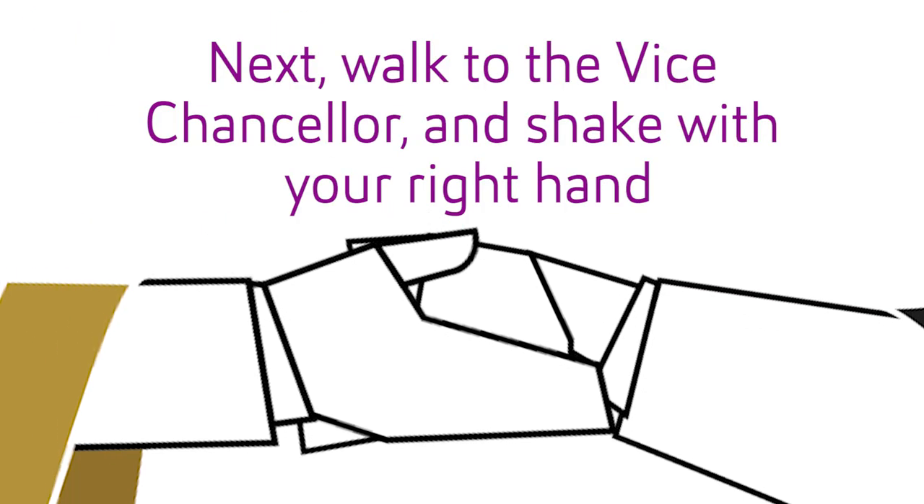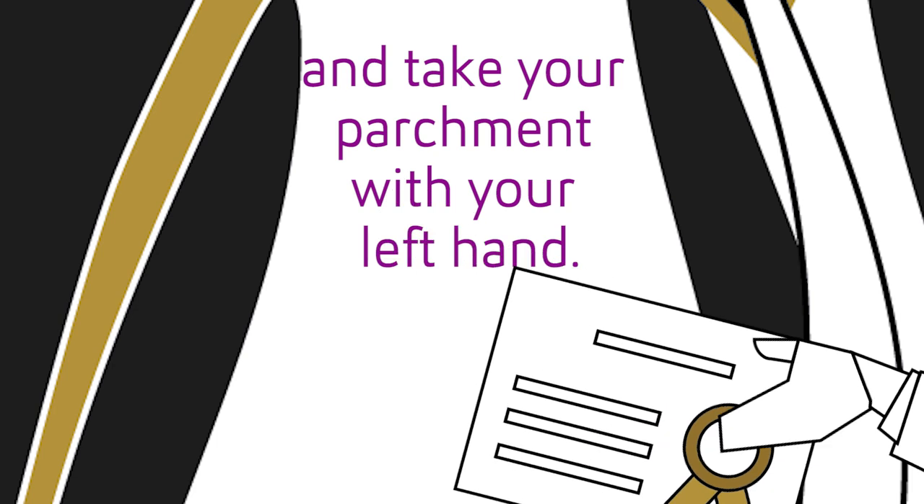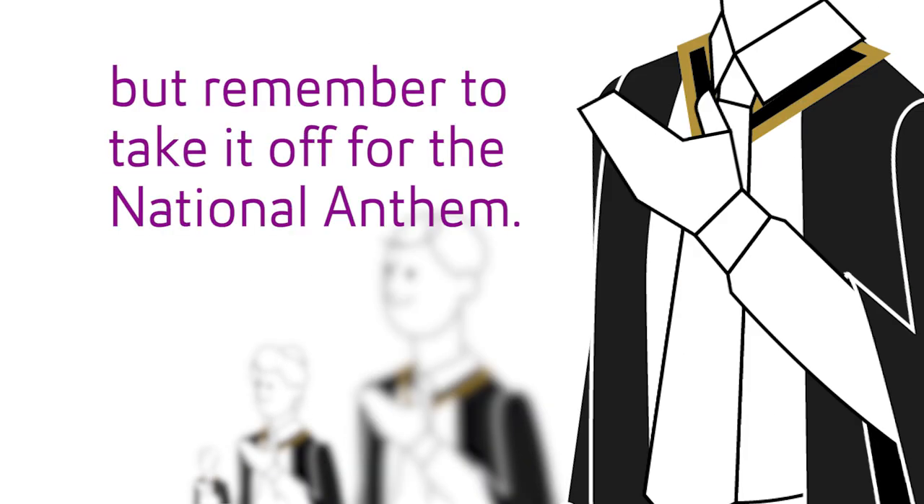Next, walk to the vice chancellor and shake with your right hand, and take your parchment with your left hand. Put your trencher on, but remember to take it off for the national anthem.